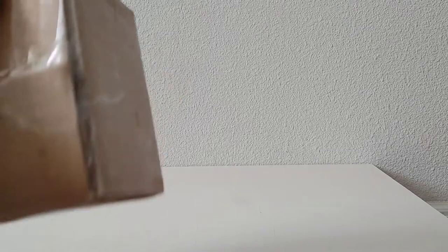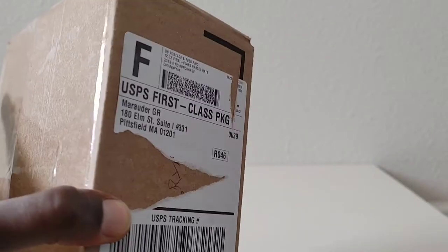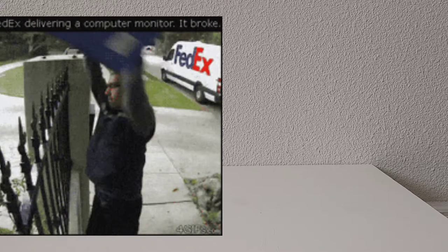This is a box I got from Marauders Task Force. I ordered a bunch of stuff and I'm excited — this is always a good day when you get your Marauders box in the mail. Anyone who orders from Marauders knows it's a good day when you check your mail and the Marauders box is in there.